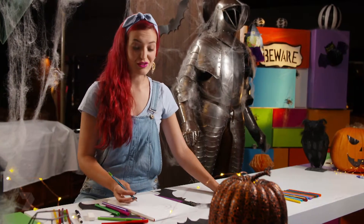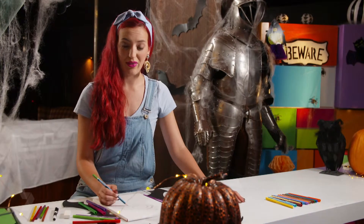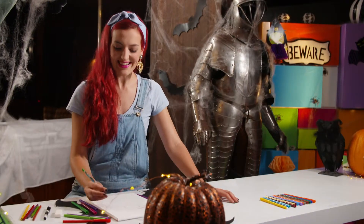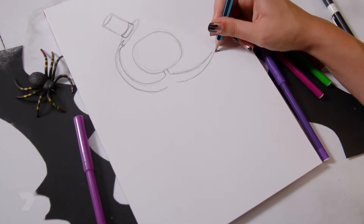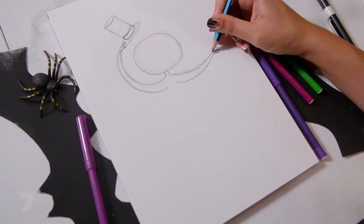Moving across to do his right arm — this one goes straight out but has a dip in it. Follow that one just like we did on the other side underneath it. For the hand, pop a triangle shape at the bottom, and then above that, two curving triangle shapes for the fingers.